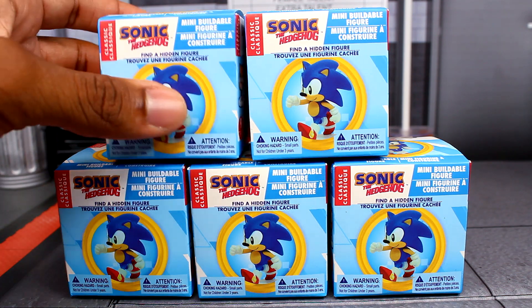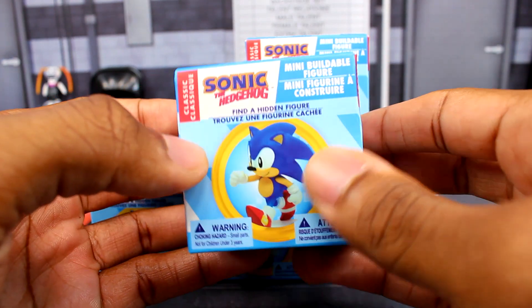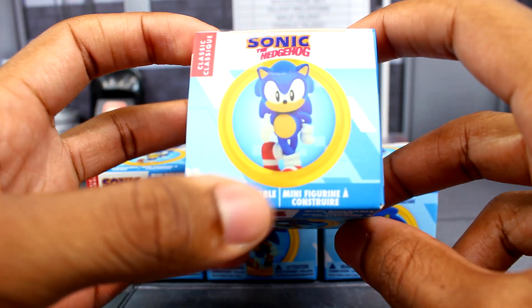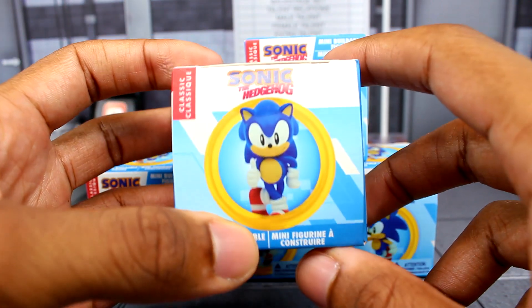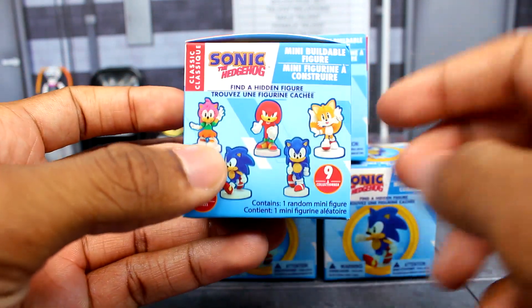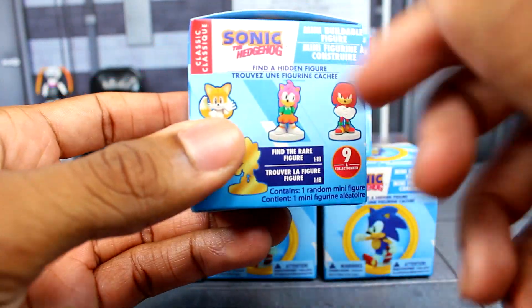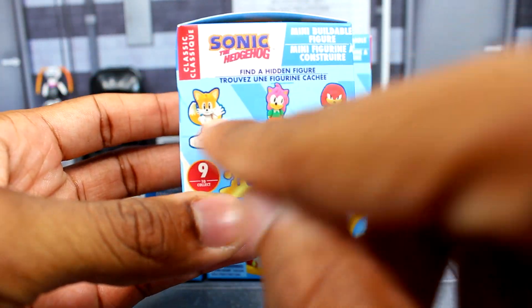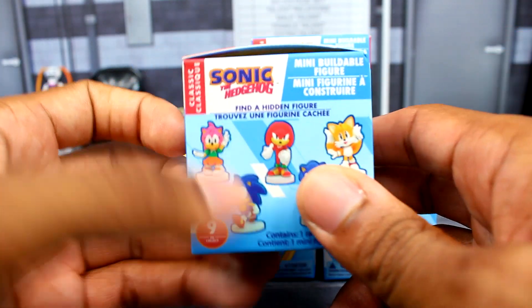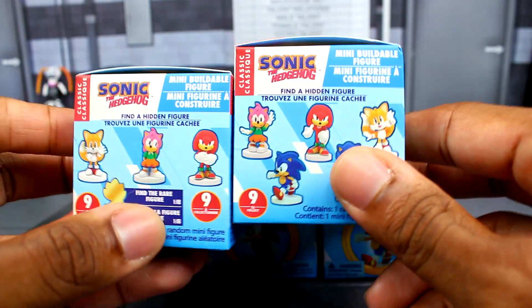Let's take a look at the box. Luckily these aren't crushed this time like the last ones. You can see one of the Sonic figures right at the top — this looks like a variant, and it's kind of odd that this Sonic has blue arms. We got the other figures on the side too, and they're really variants. You can see the difference between Tails and Knuckles on each side.